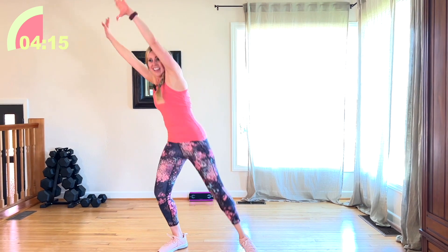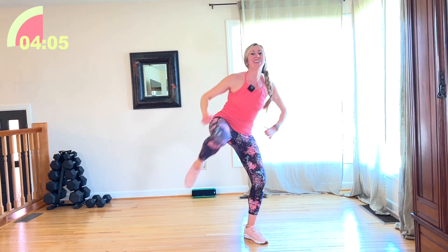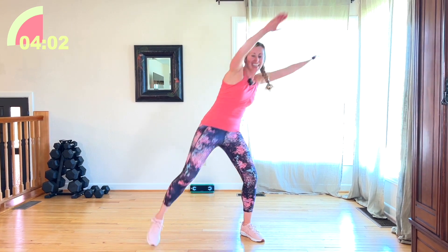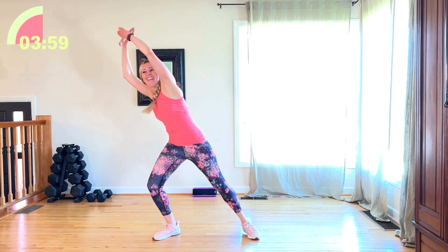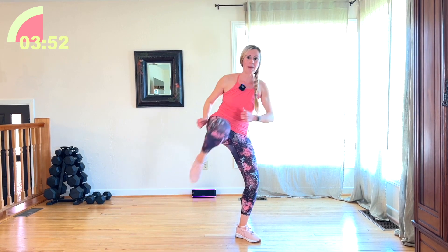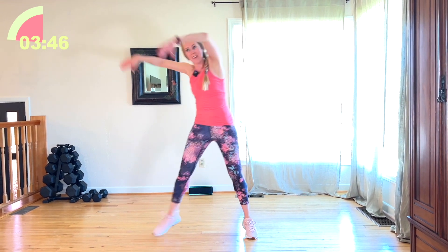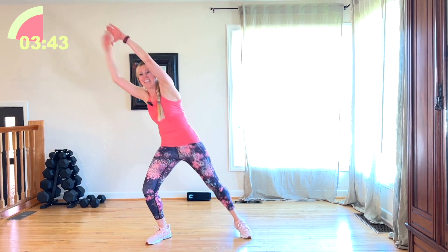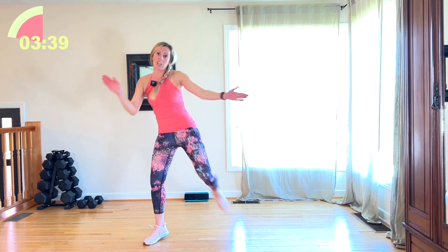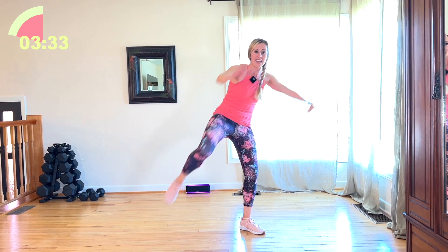We're going to do 8 knees to the left, 8 knees to the right. Here we go. Come on. Other side, let's go. 4 more — we're going to switch to the other side. 4, 3. Switch it. Get that knee up — none of this, no T-Rex arms. Pull it. And switch. The more movement, the more calories. And switch. 4, 3. Other side.